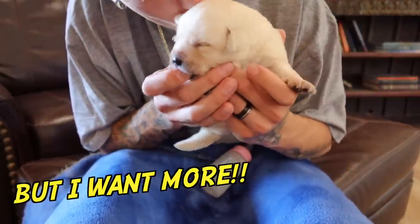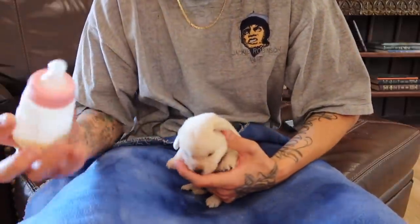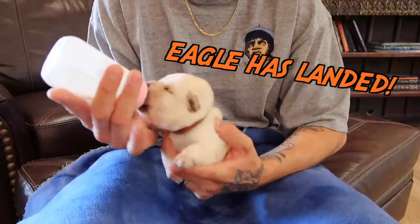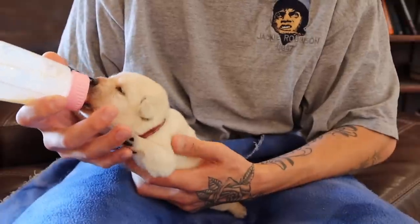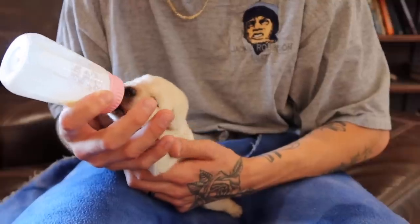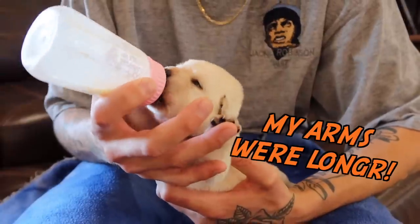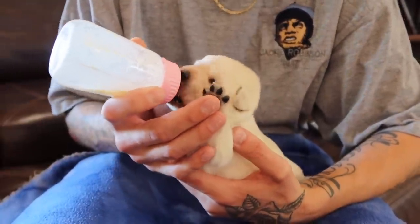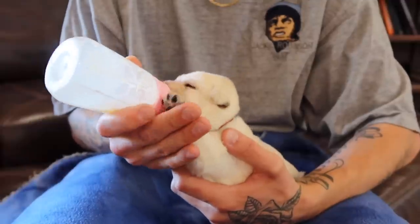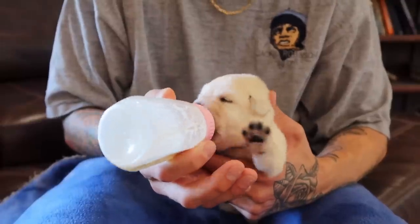Alright, it's time for your brother and sister. All done. Are you ready for your milk? Is that your milk? Alright, here you go. It's right here. There you go. There you go. How is that?